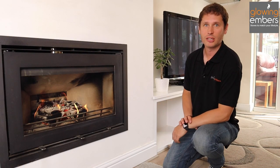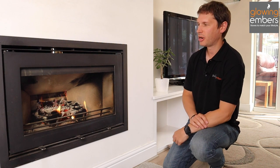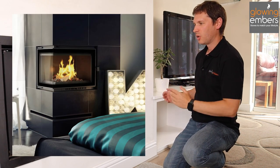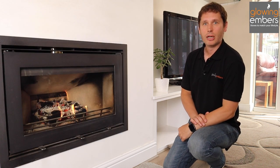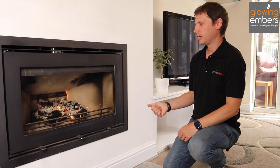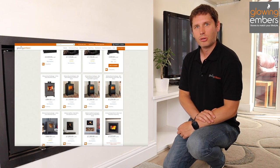Inset stoves come in all shapes and sizes to suit your chimney breast — from very small, narrow ones which fit in a small Victorian-style chimney breast, to really wide, large ones which are stunning centrepieces, even with side glass going around a corner. Cracky, a Polish company, does a large range of inset stoves for almost any installation. Westfire also sell a lot of beautiful stoves, and there are lots on our site to choose from.